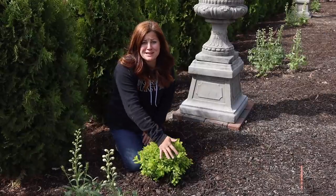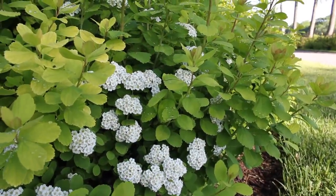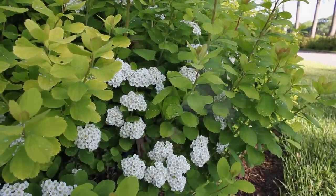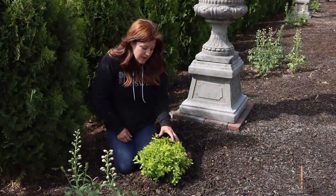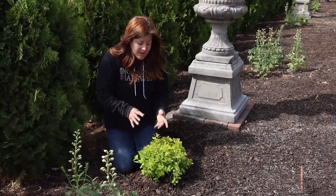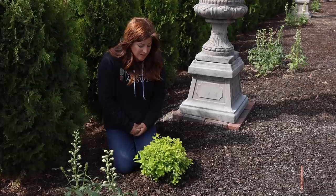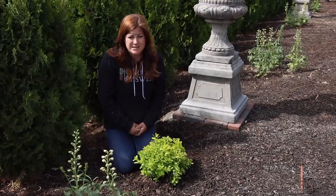I think it looks really cute, even though it's pretty small right now. Imagine it three to four feet tall and wide — just this beautiful, fluffy shrub. This color of yellow, this is the first time I've ever grown it — it takes full sun and keeps its color all season long, even in the sun. I think that's a really great thing because this area is very sunny. We do have red point maples planted right across the brick sidewalk, but they're small and not casting much shade yet.